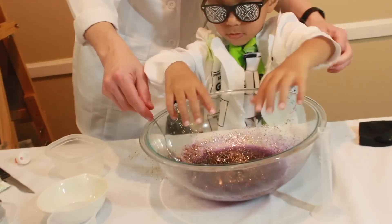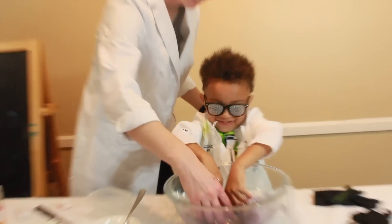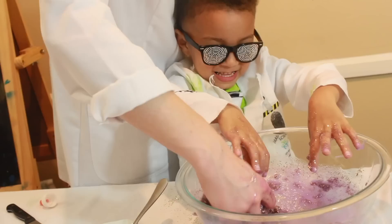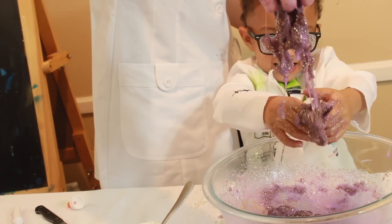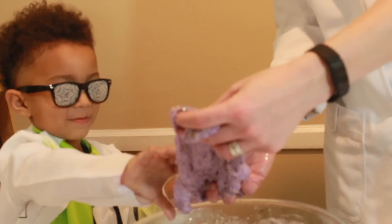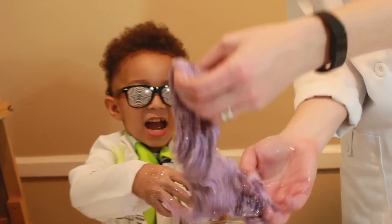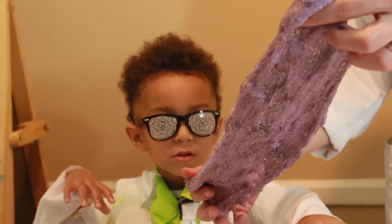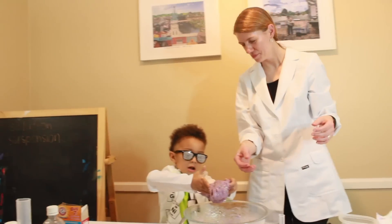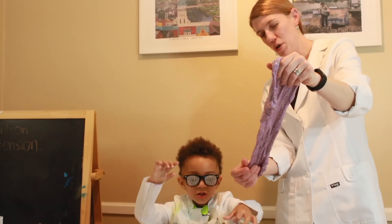Alright, go. Mix it with your hands. Stretch it, Xander. Whoa! Whoa! Look at that. That is cool. I got it on my lab coat. That's okay. What kind of molecule is it since it's stretchy? Polymer! Polymer, that's right!